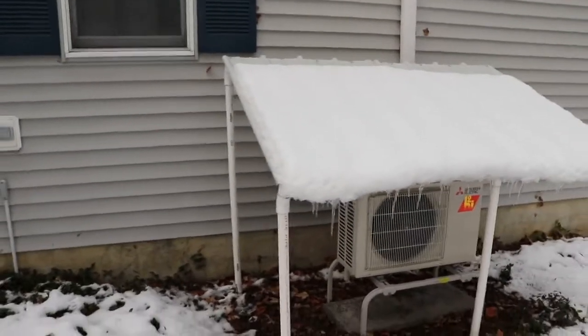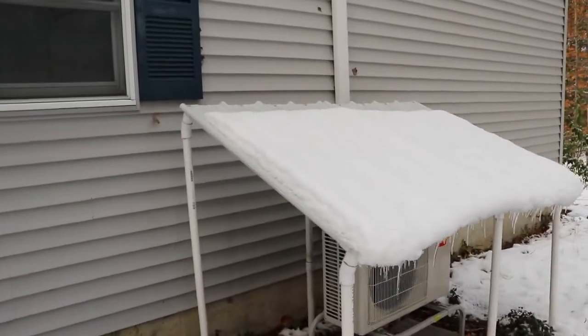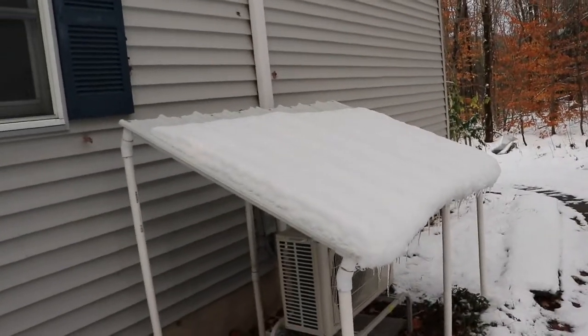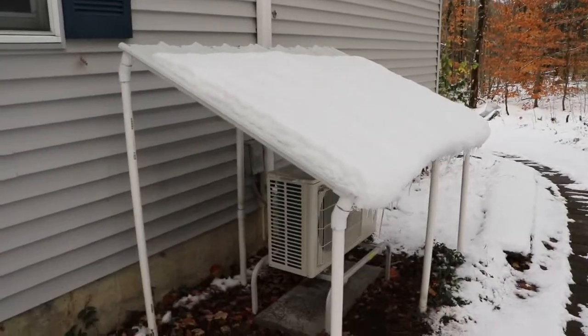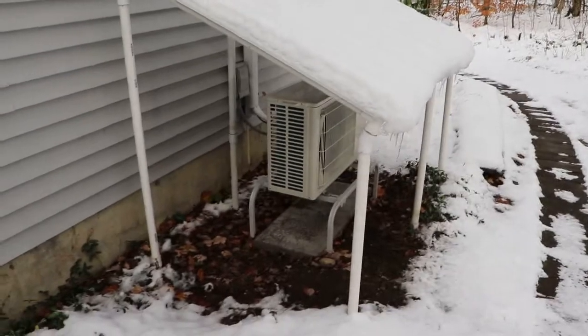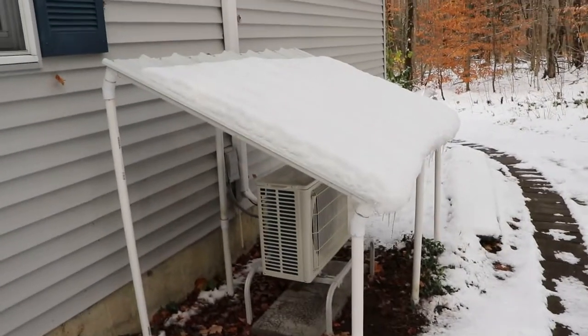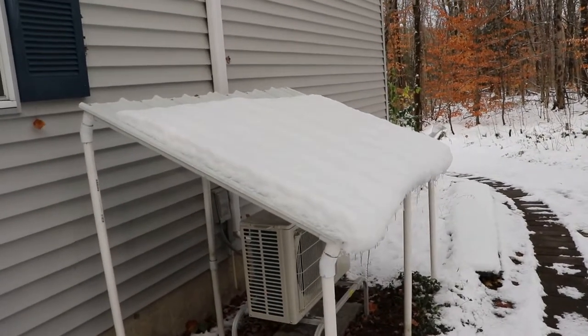All it takes is some PVC pipe, a few connectors and three-way corners, some couplers, and standard metal roofing. The unit here uses 22.5-degree couplers. You can get shallower ones — 11.25 degrees. 45-degree couplers are probably a little too much.